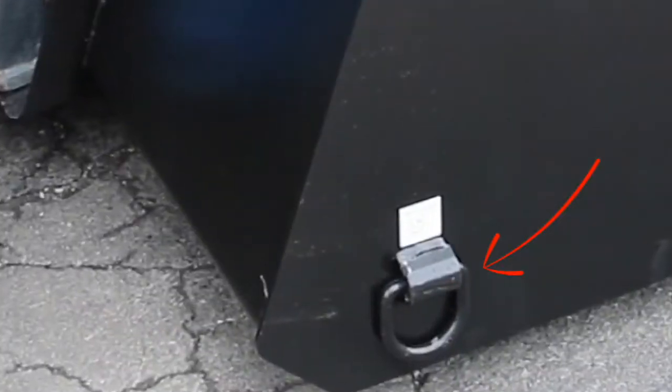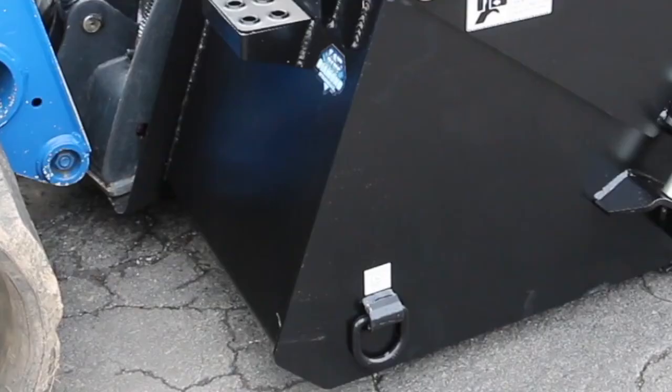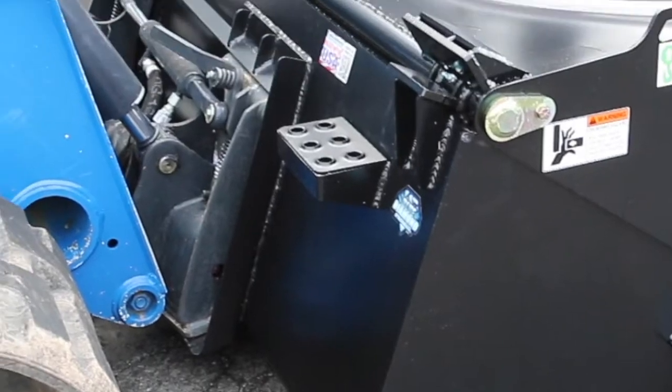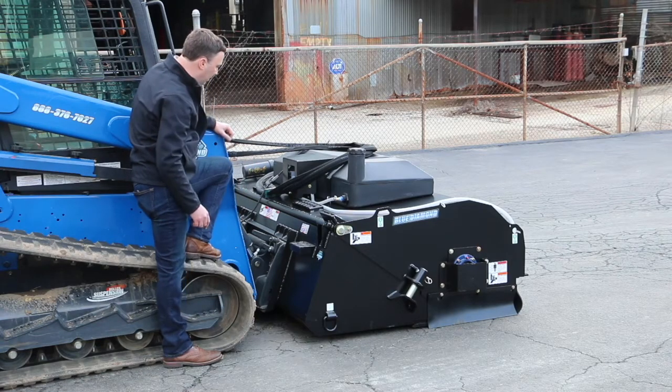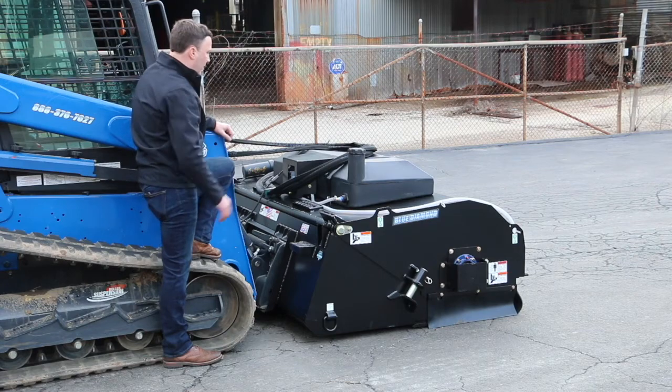We added lifting hooks if the broom needs to be lifted with a crane, at various spots on the broom. There's a step on the back and on the top to help safely exit and enter your skid steer. We also added gussets on top of the quick attach due to the weight of this broom.